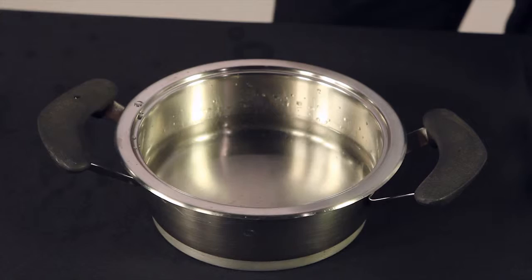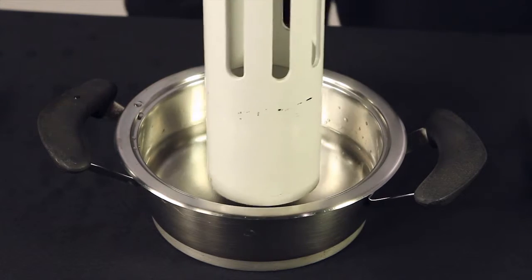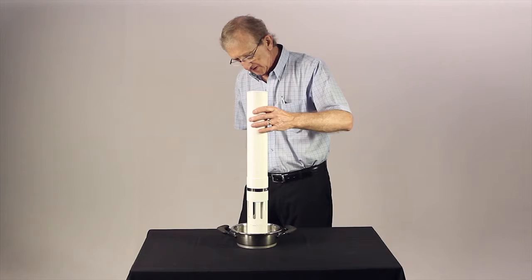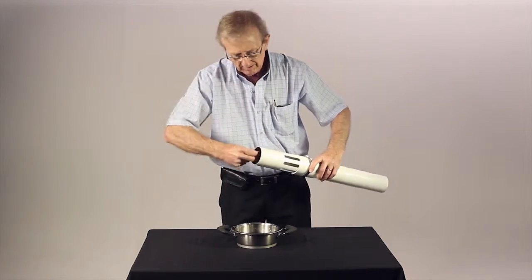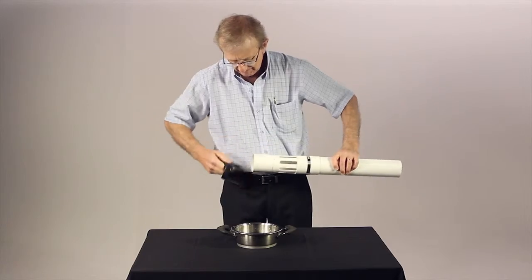you can simply take a pot of boiling water and stand the tube upright with the restrictor end in a shallow depth of water until the plastic tube is slightly softened. That will assist you in releasing the restrictor from the firing barrel.